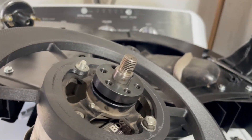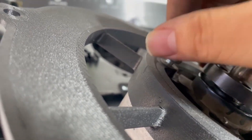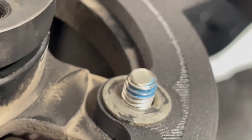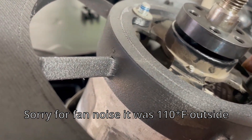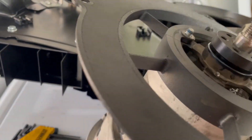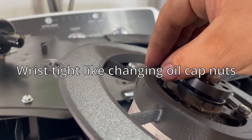He did say to use spring washers or nylon lock nuts, which I don't have. But what I do have is blue thread locker, so I'm just going to dab a small amount on there. It's not going to be on there super tight — basically just hand tight or wrist tight.